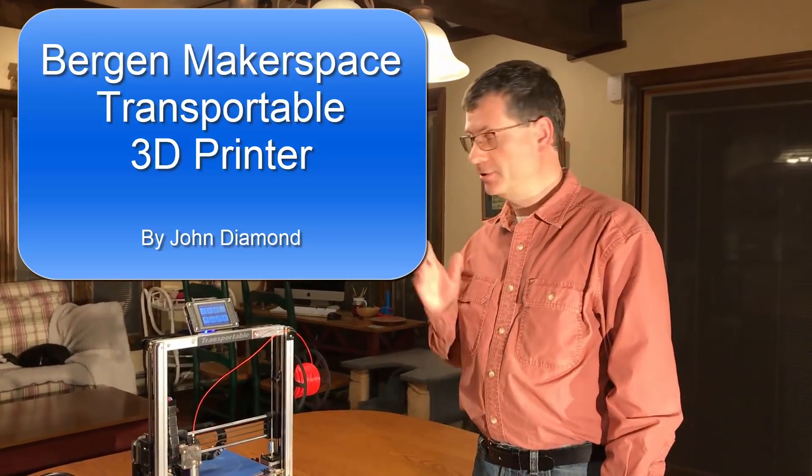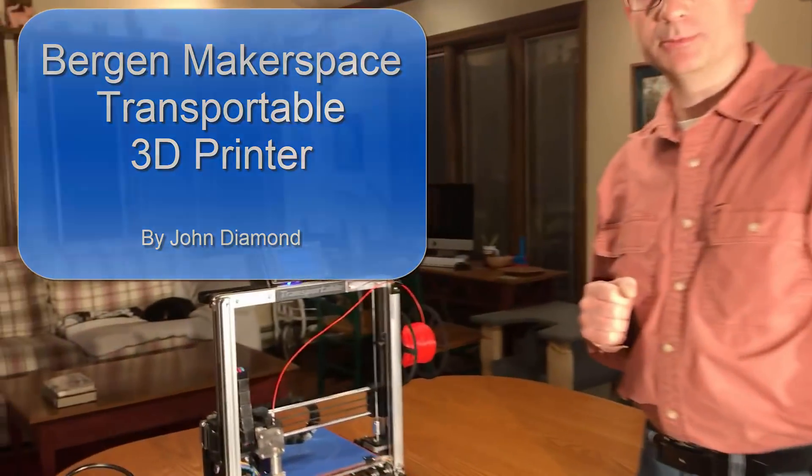Hi, I'm John Diamond and I'd like to show you the Bergen Makerspace transportable 3D printer.